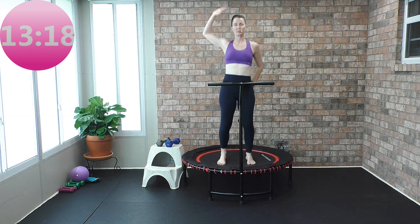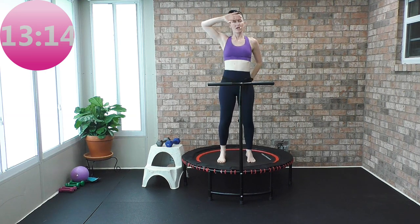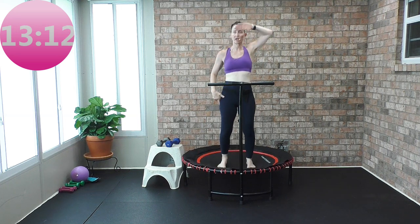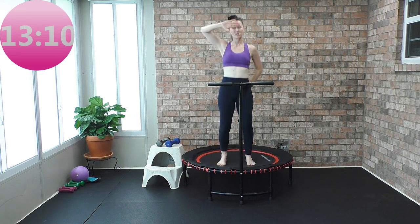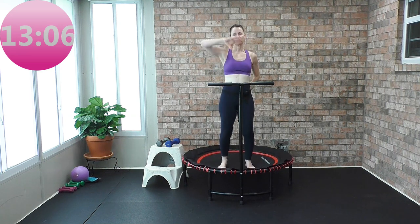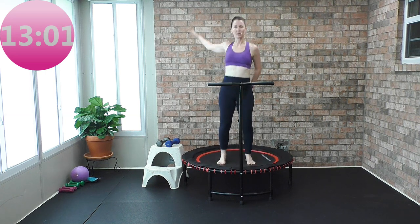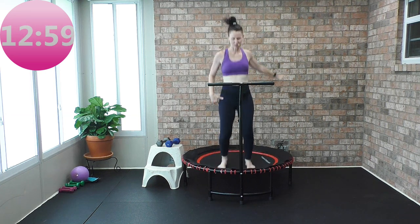Chest tall and proud. Shoulders back. Core engaged. Head popped out of the turtle shell. Evenly distribute the weight between your right and left leg, and you're landing nice and neutral. Wear those supportive shoes or grippy socks — it's up to you. And let's bounce.